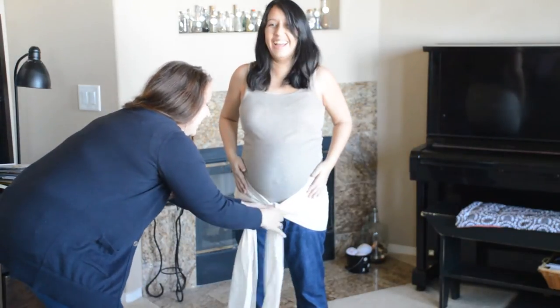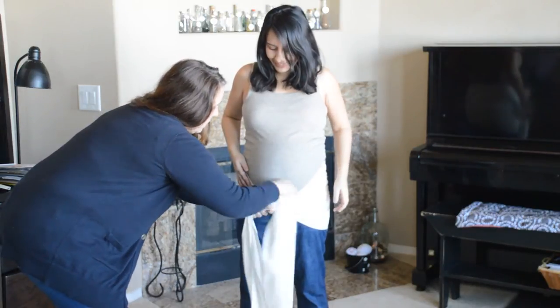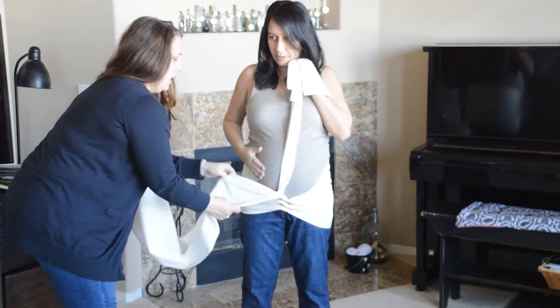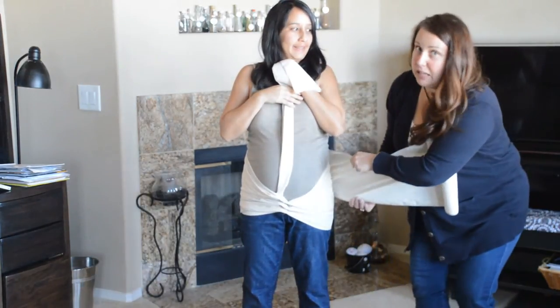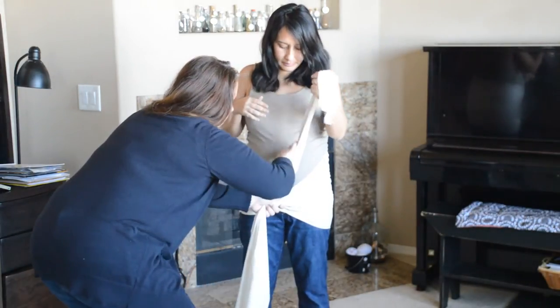I'm literally just twisting this piece around this piece, but it ends up looking good. Now I'm going looser — I'm not making it snug, I'm just following the curve of her body very, very gently.